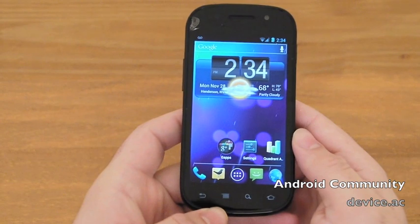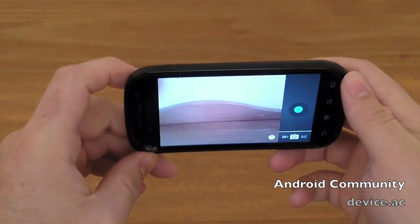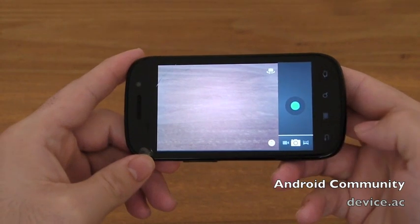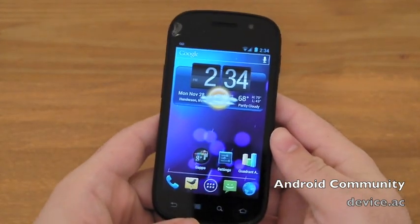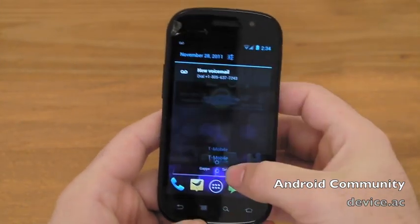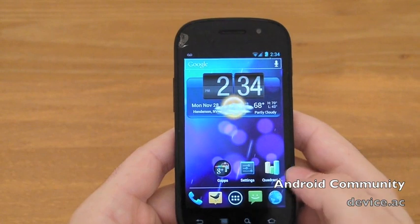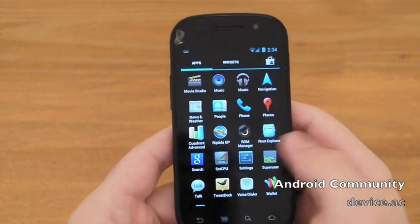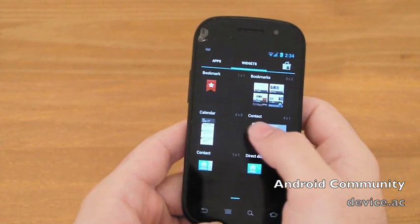Camera even works. It's a little slow sometimes to actually launch into the camera from the lock screen, but clearly you can see it does work. No face unlock or anything crazy like that, but other than that it's good. Games all work great. You can just see by looking at it — it's plenty smooth. It's plenty stable for a daily driver.